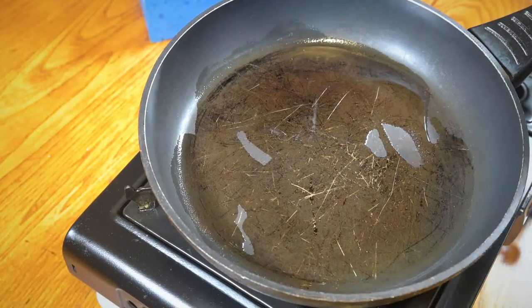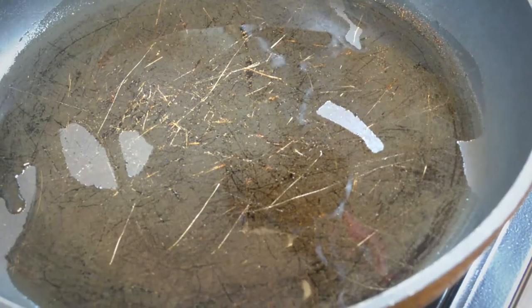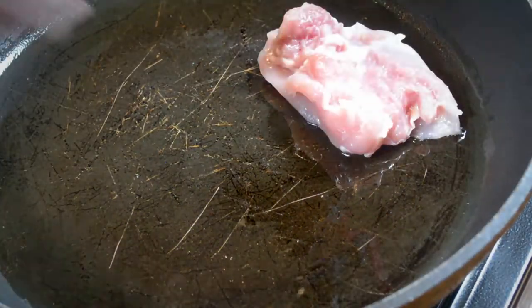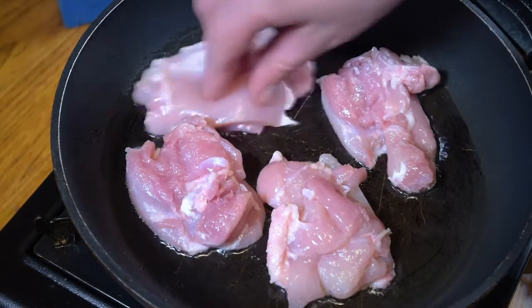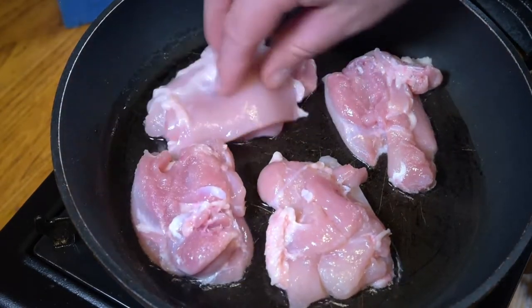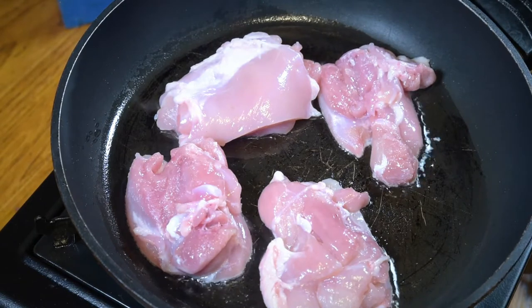First thing I'm going to do, I'll just put a little bit of oil in a frying pan and I'm going to add the flesh of two chicken thighs. There we go — two chicken thighs just cut up into whatever size you want. I might chop them up a bit later just to make them smaller, but for now that'll do.